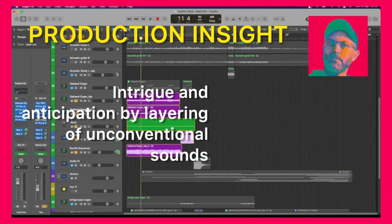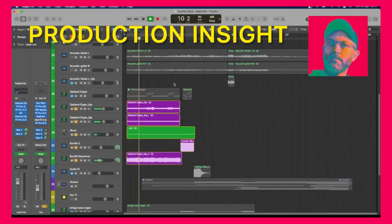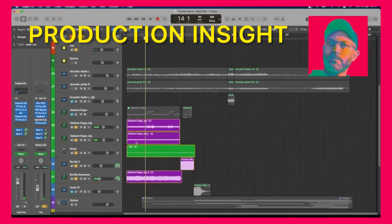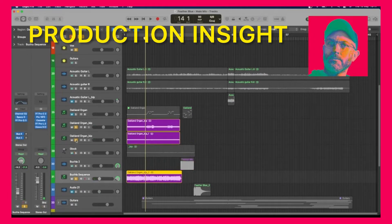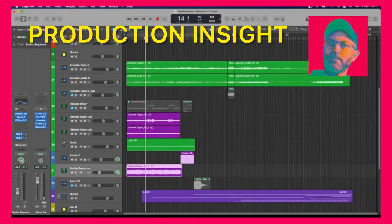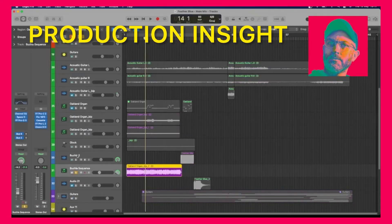So I chose sounds that were a bit unusual. And if you hear how they work with the vocal — the vocal comes in just here. This bottom sound here is the Buchla sequence that I created using the Arturia version of the Buchla. I spent a bit of time programming up this weird sound. I never really quite know how the Buchla works. I've bounced it out as audio now, so we won't be looking at the actual Buchla. But I also wanted it to feel far away, because the vocal feels up close.